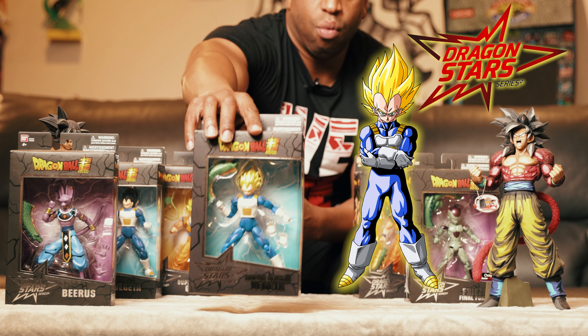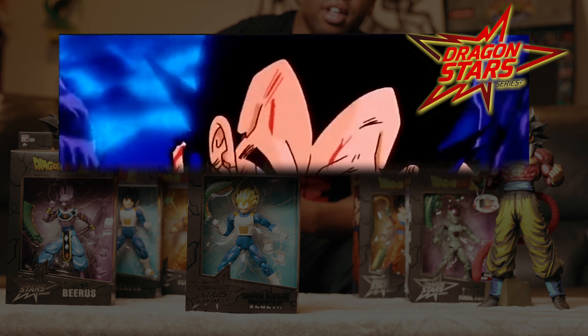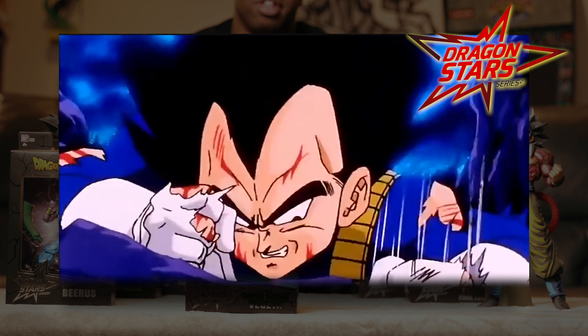Super Saiyan Vegeta is also going to have one of the parts of the tail in there because the tail is pretty long. This is Super Saiyan Vegeta. Now Vegeta in the android saga — he mentioned when he first went Super Saiyan he was on a planet. He was pretty mad that he had been passed, and Goku got it before him. So that's when he first turned Super Saiyan.